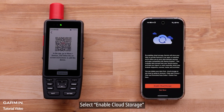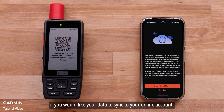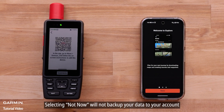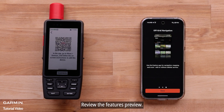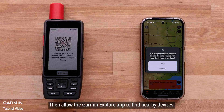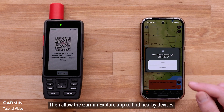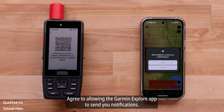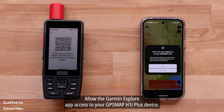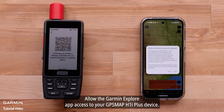Select Enable Cloud Storage if you would like your data to sync to your online account. Selecting Not Now will not backup your data to your account. Review the Features Preview, then select Done. Then allow the Garmin Explore app to find nearby devices, and agree to allowing the Garmin Explore app to send you notifications.